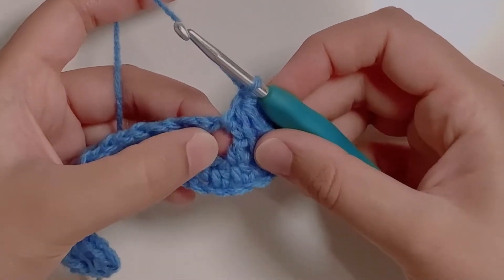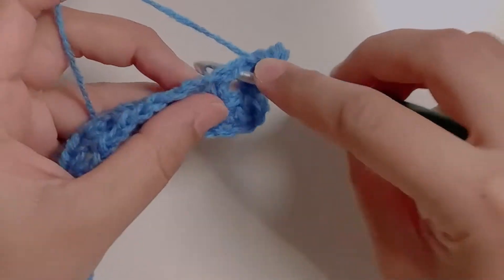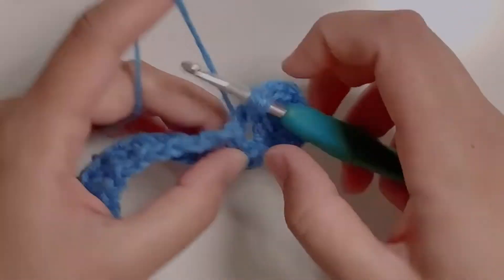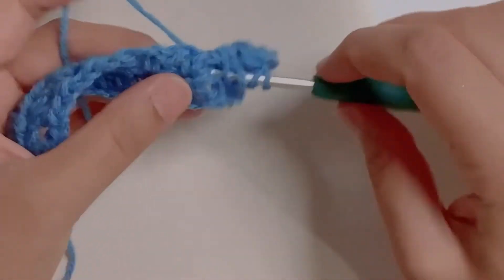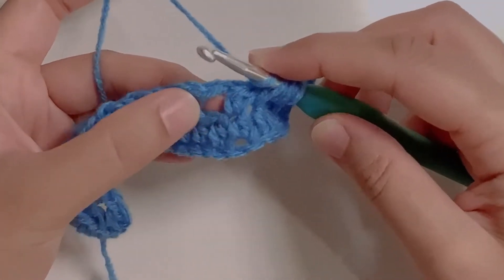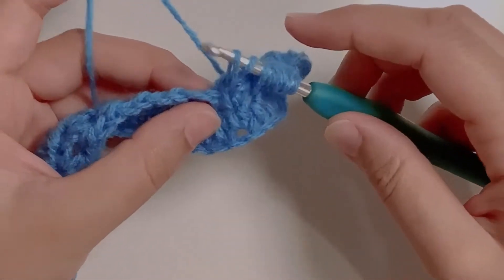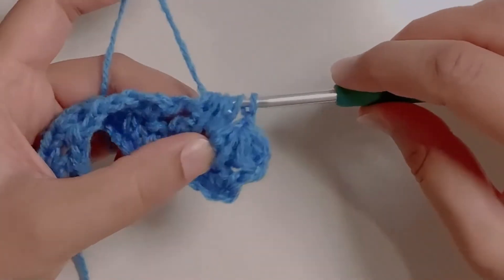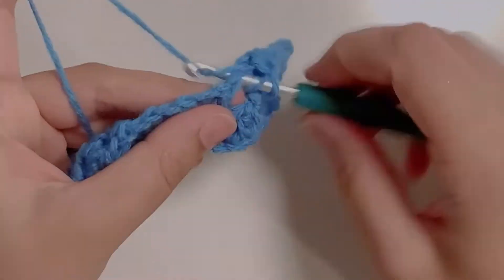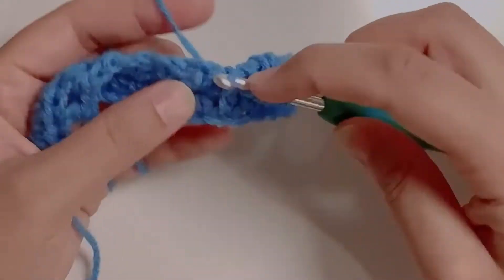Now to make the next feather stitch, go into that same space — yarn over — then go into the space underneath, which is the top of the half double crochet, and pull up a loop. Yarn over again, go into the next chain one space, yarn over, pull up a loop. You have seven loops on the hook. Yarn over and pull through all seven. Chain one. Continue making these feather stitches until you reach the last stitch.